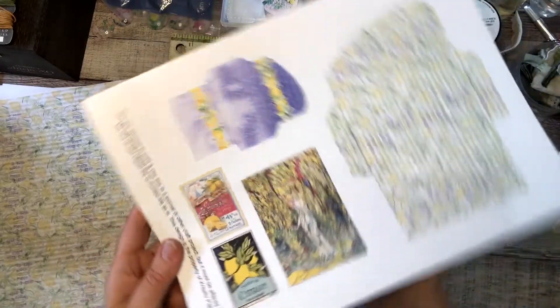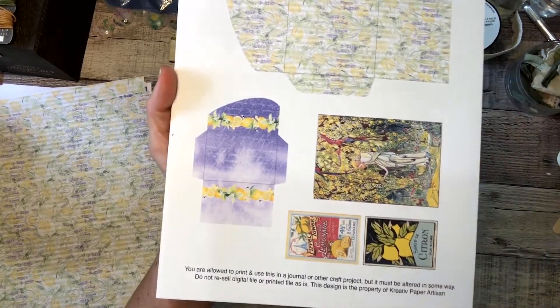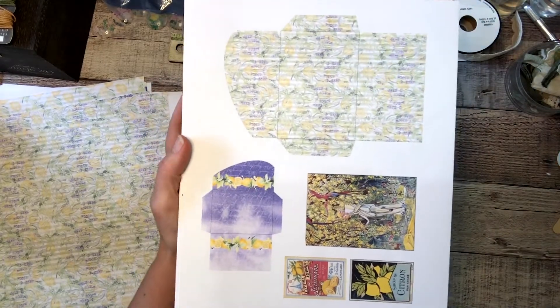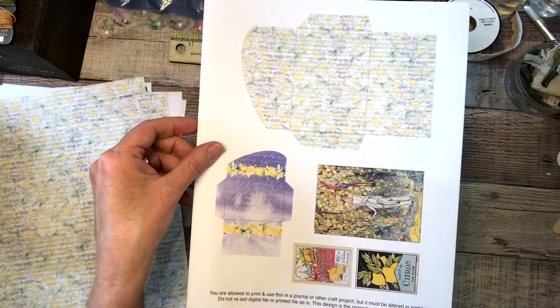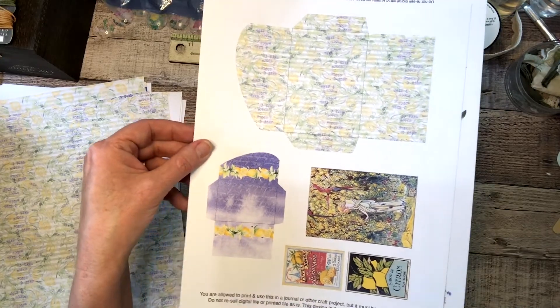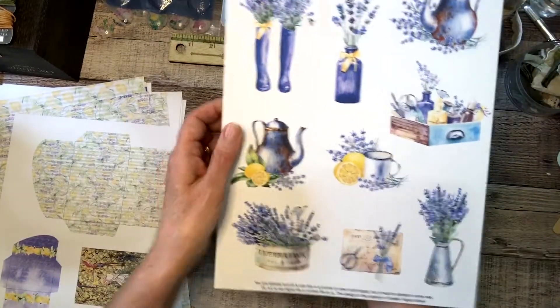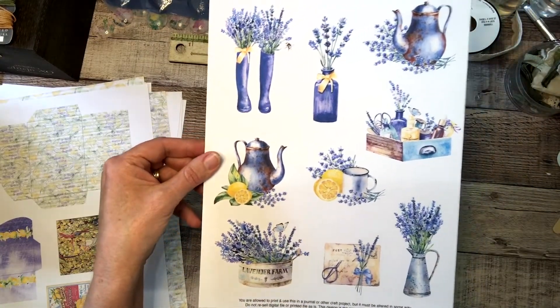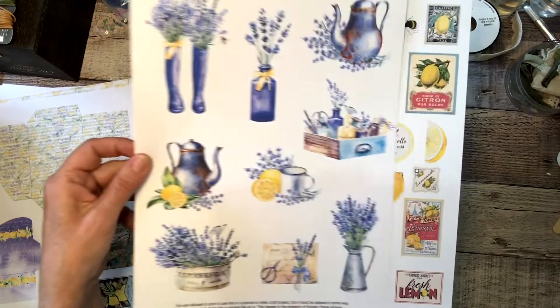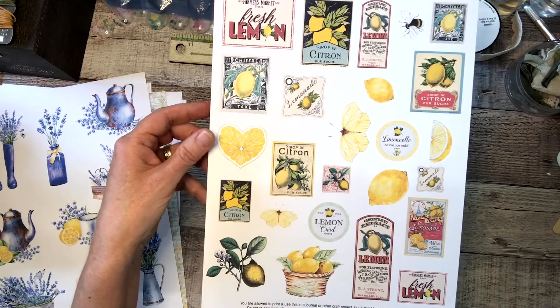And then my little envelopes with cards that fit inside nicely. Some really pretty vintage images that match the pages. And a page of fussy cuts with mostly lavender images, and then a fussy cut page with mostly lemon images.